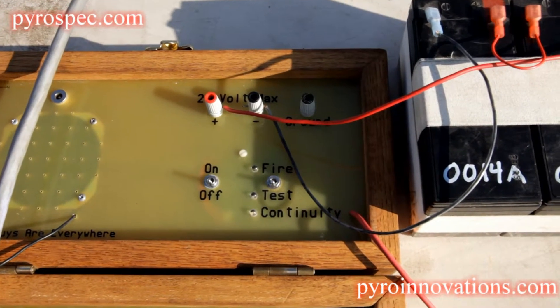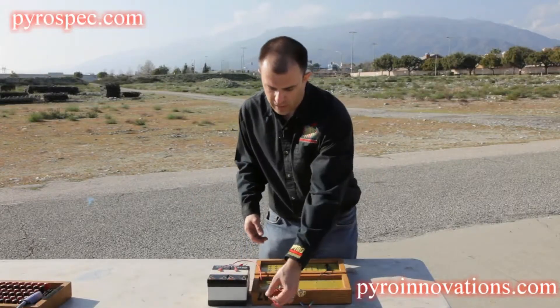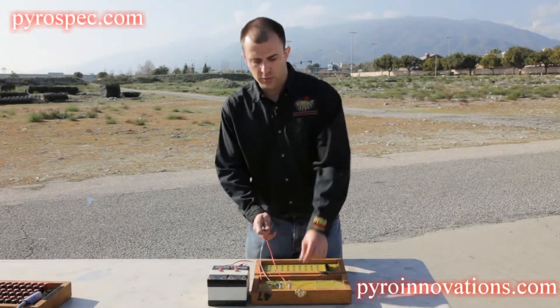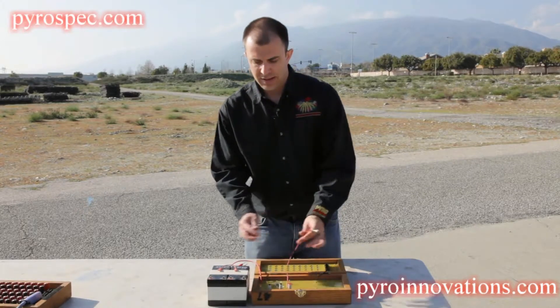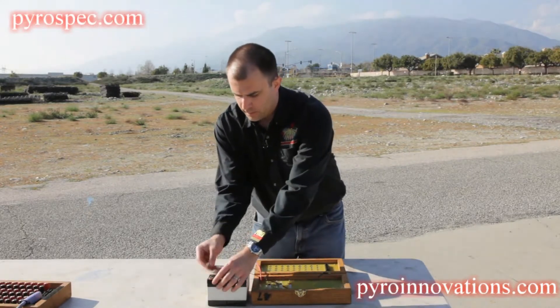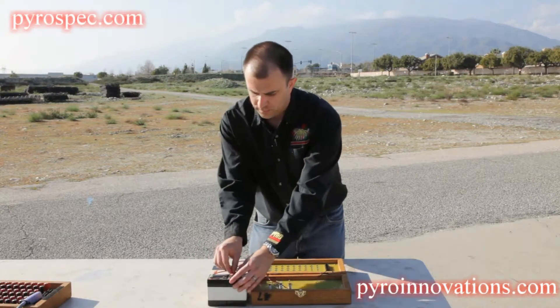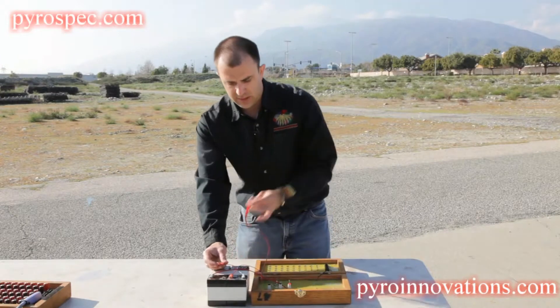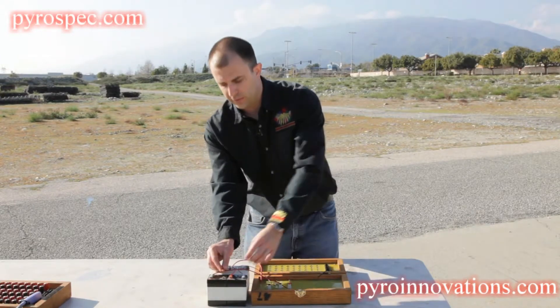You're going to hook it up to the battery the same way you would other pinboard firing systems, making sure you hook your battery wires to the speaker terminals first, then to your batteries. Always make sure your system is off and your stylus is in a safe position before you make your final connection.